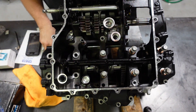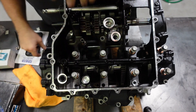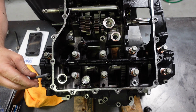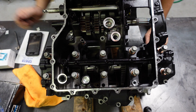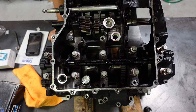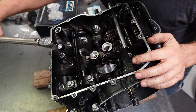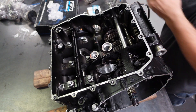Main bolt in. Now these are numbered, so tighten them down in the sequence, then pull this off and see where we are. These bolts get torqued to 35 foot-pounds, so I'm going to do it in two steps — 20 and then 35.